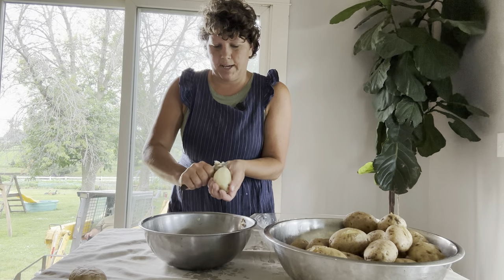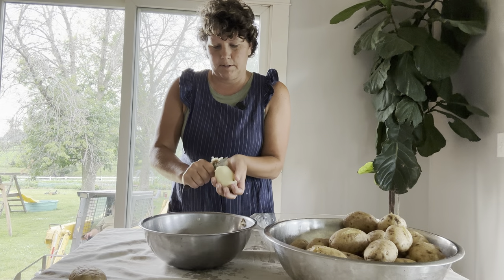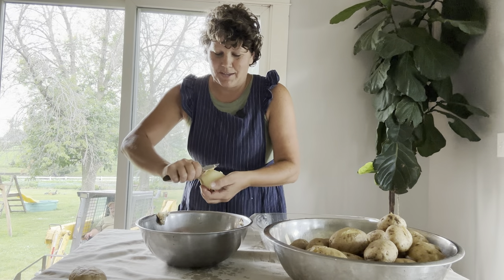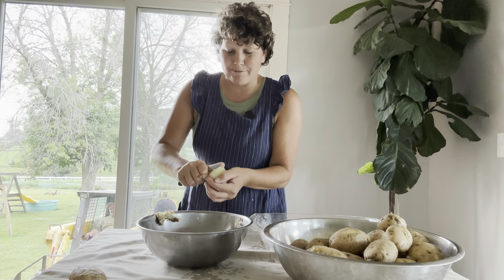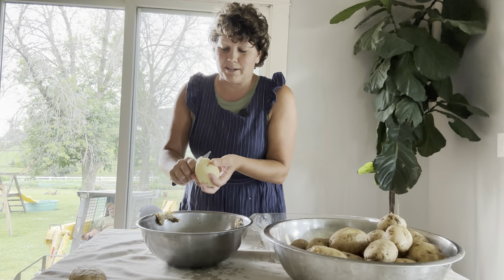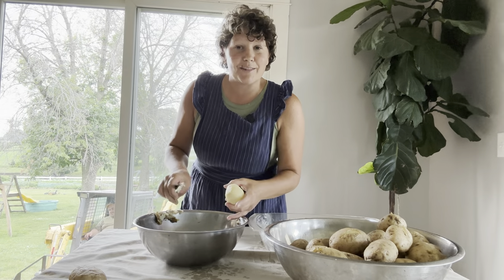As soon as your potatoes are cool enough to handle, you're just going to scrape all the peels off. There are lots of different ways to make potato salad — this is just the way that we think it tastes best. You don't have to cook your potatoes and leave the peels on; everybody has their own way of making potato salad.